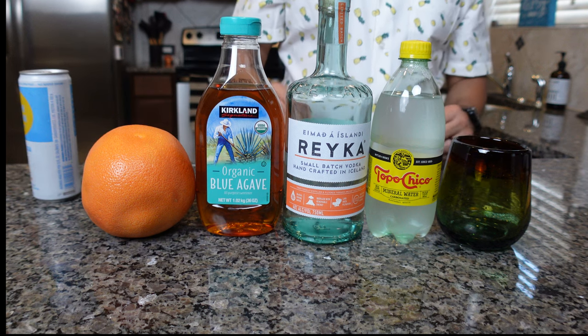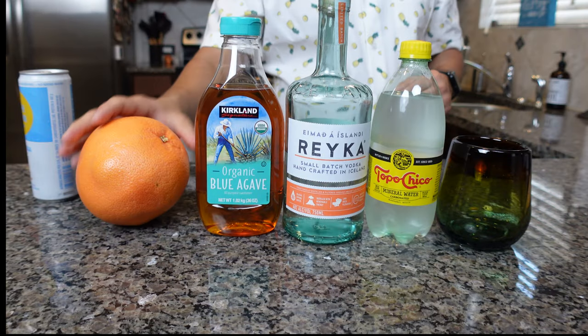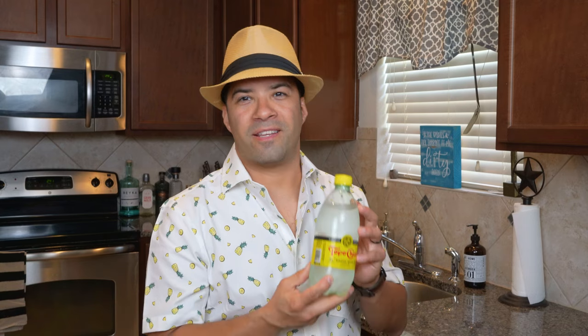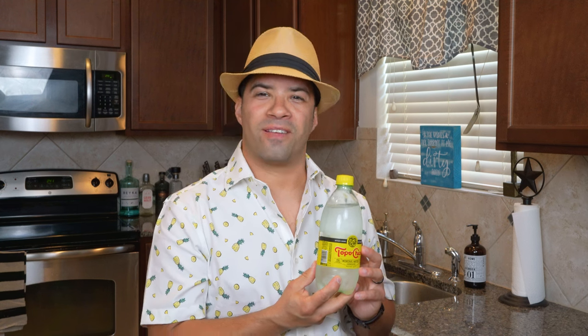So I'm going to attempt to make that exact drink using only four ingredients. The four ingredients I have right here are a grapefruit — gotta have a grapefruit — blue agave, which I prefer over most simple syrups and other sugars, Reka Vodka, which is the star — if you've not had Reka, I highly recommend it, this is a really great vodka — and to make the seltzer, I will be using Topo Chico.